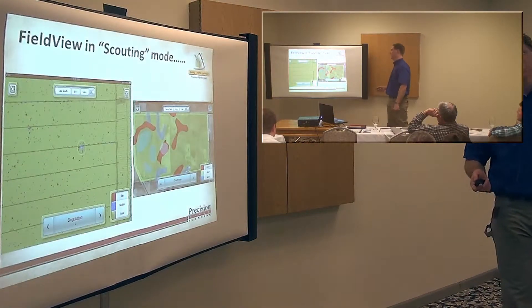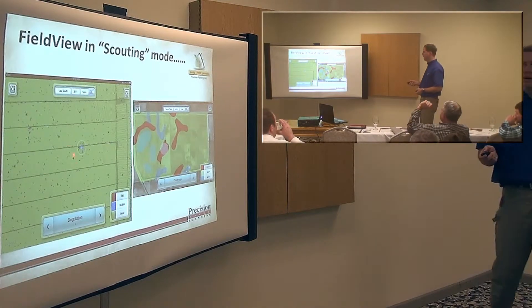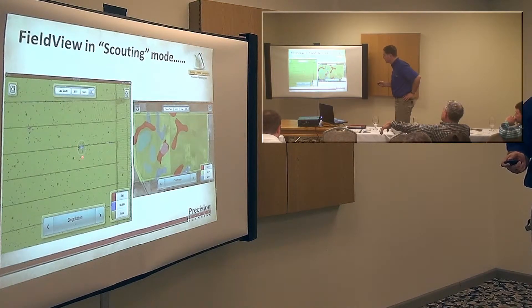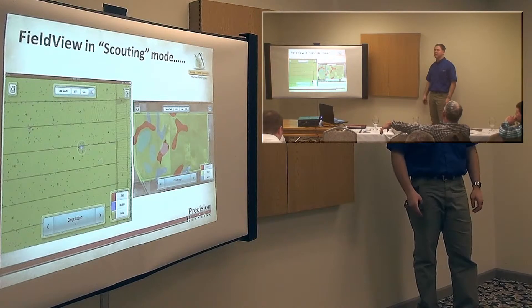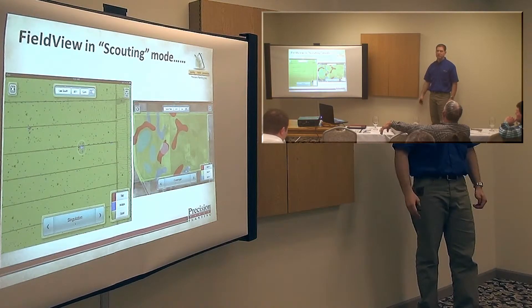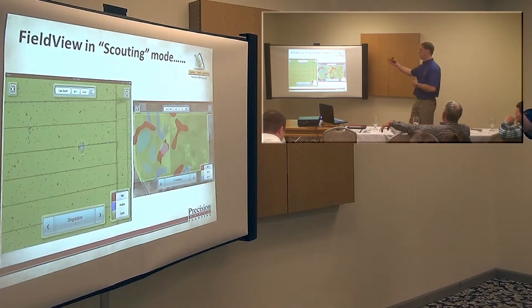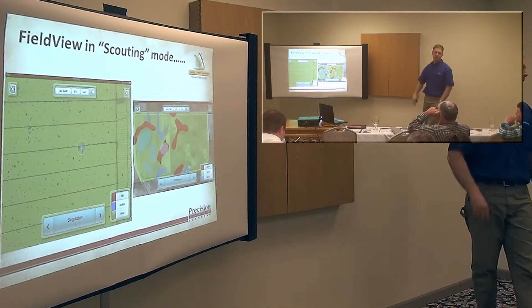Right here is showing the FieldView in scouting mode — this is just a screenshot of standing out in the field. That blue dot is the current location. And if you look close, you can see these direction arrows showing which direction each swath was planted. The iPad GPS may be off by, let's say, 20 feet — usually it's pretty close, within 5 to 10 feet, but sometimes it may be more. You can usually tell where you're at by looking at tire tracks and guess rows.